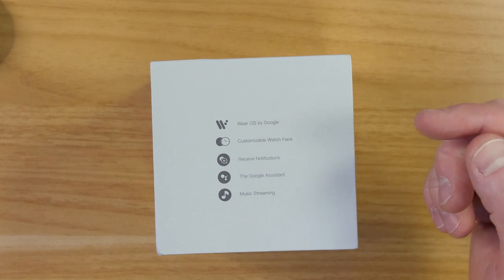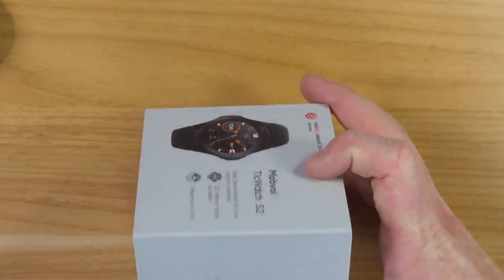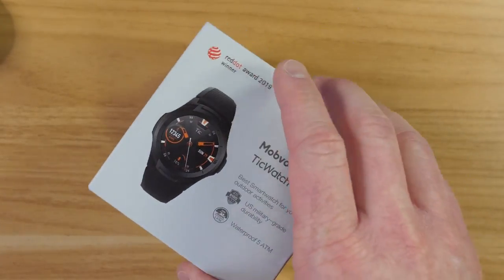With this watch you can customize watch faces, receive notifications, use Google Assistant, and music streaming. So let's get this set up.